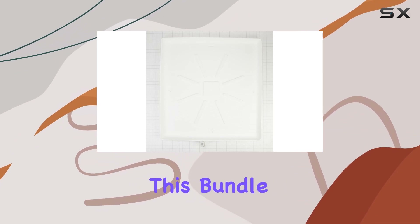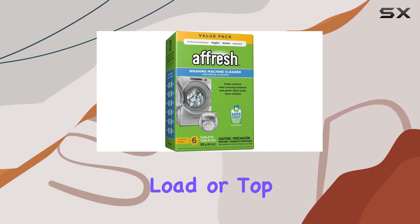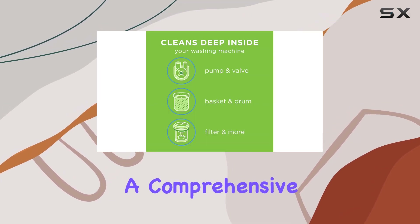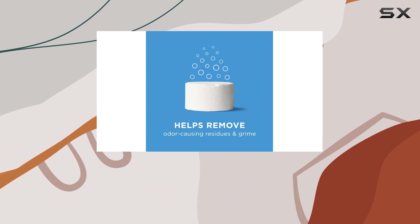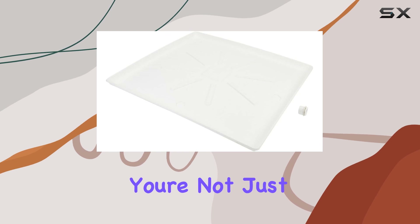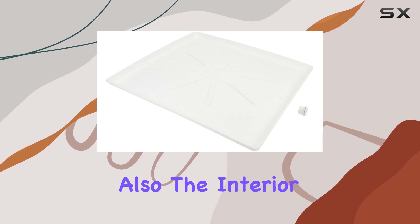What I love about this bundle is its versatility. Whether you have a front-load or top-load washer, including HE models, you're covered. It's a comprehensive solution to maintaining your washer's cleanliness and longevity. Plus, with the afresh tablets included, you're not just protecting the exterior but also the interior components.